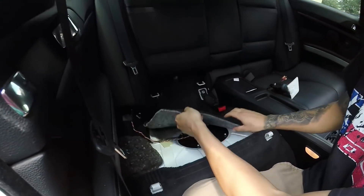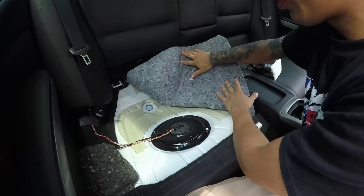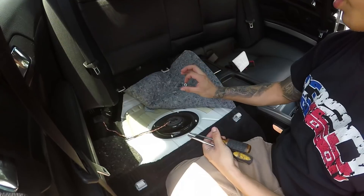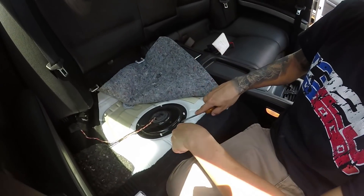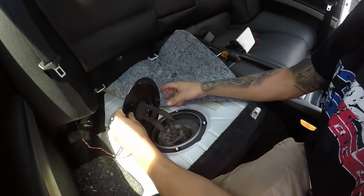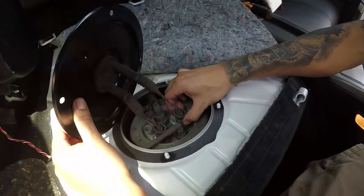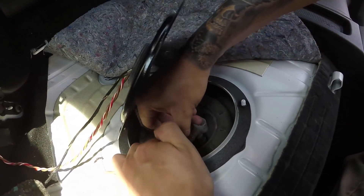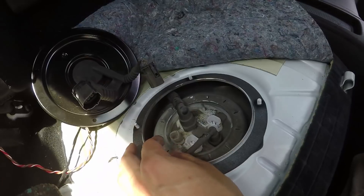Next we're going to pull back the carpeting and then start by removing these four 10-millimeter nuts right here. Once the four nuts are removed, we can go ahead and pry up this cap right here, and then there are two clips — just pinch and pull, one, two.